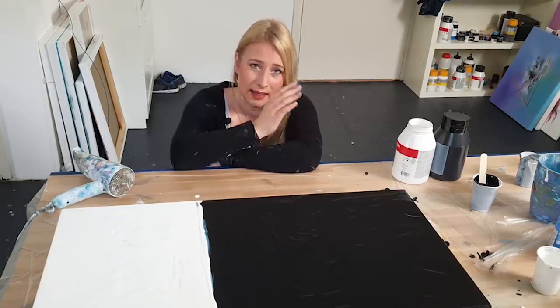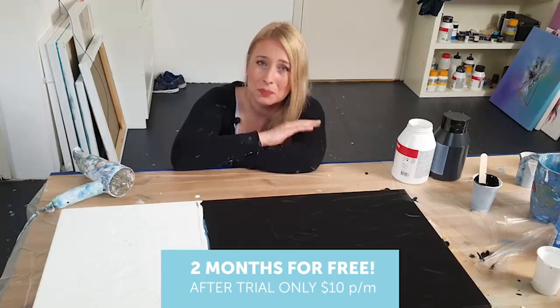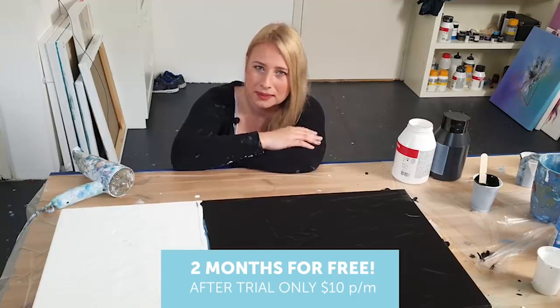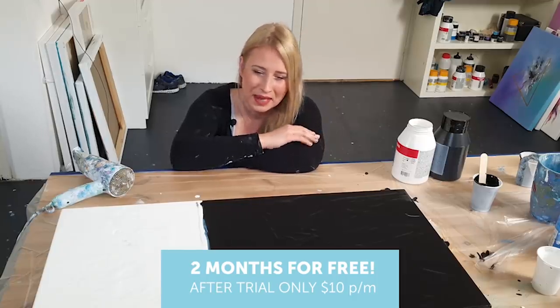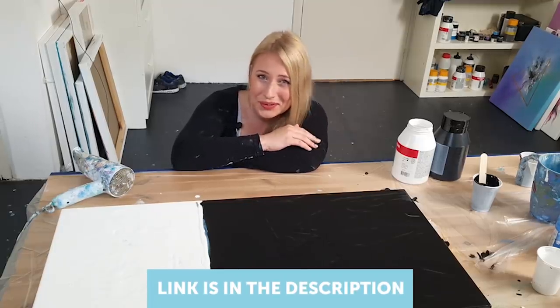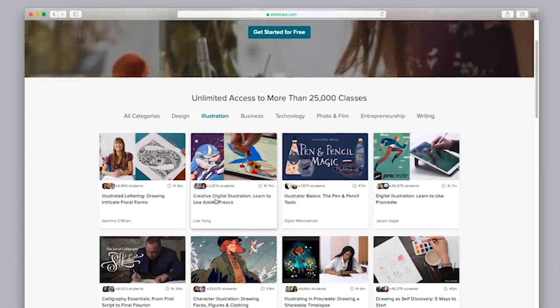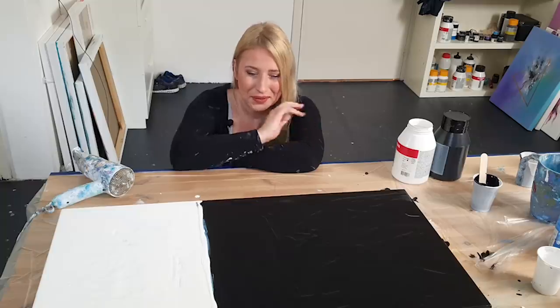I have a Skillshare link for you — you can sign up and get two months free. After that it's just ten dollars a month. I'd really recommend it if you're creative and trying to learn new stuff, or just looking to be inspired.